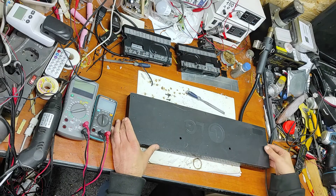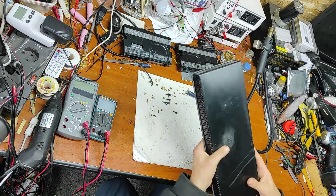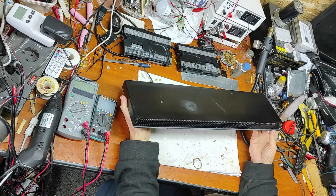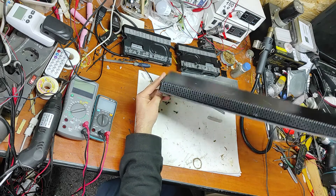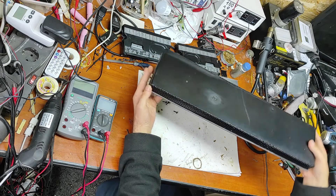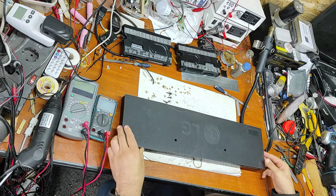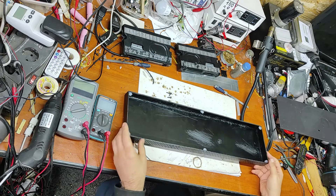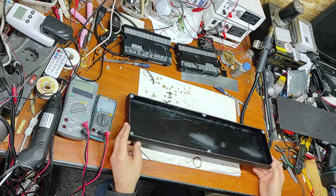Now after a lot of work the case is ready. It took me a lot of time because I didn't have the right tools, but this is it. This is the inside. Now I will put everything inside.